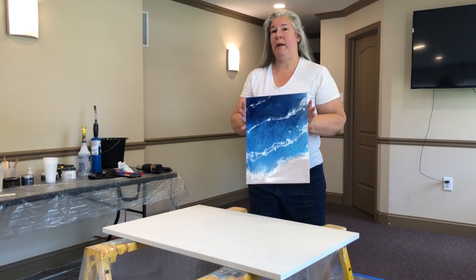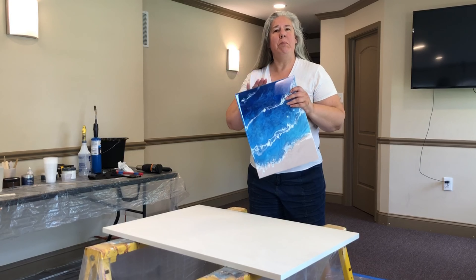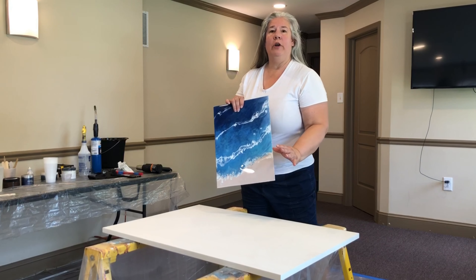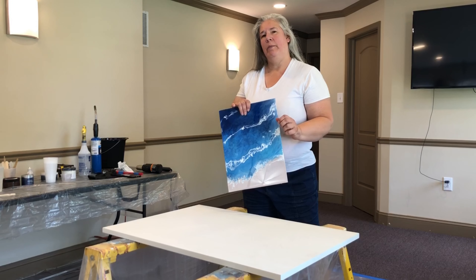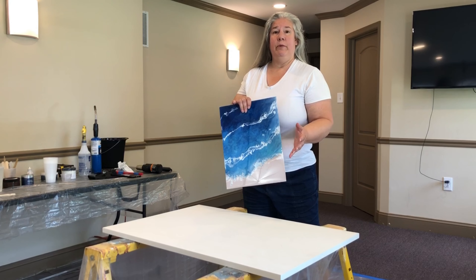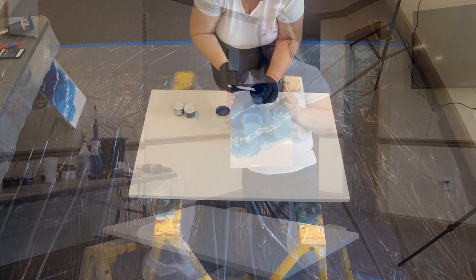A couple weeks ago, I made this sample. It wouldn't just make a great art piece for your wall, but can you imagine if this were on your kitchen island? How about your dining room table? Or your coffee table? How about your bathroom counter? Well, I'm going to show you how to do this today.